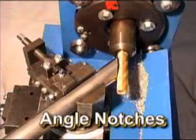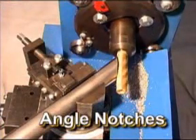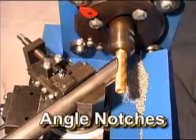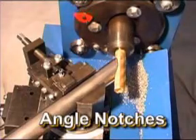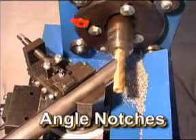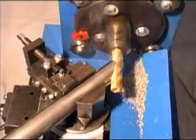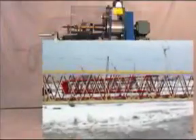Angle notches? No problem for the RMD Model 800 notcher. The Model 800 tube and pipe notcher is so simple to use — only one tool needed. It's the perfect machine for any shop that fabricates with tubing or pipe, such as hand railing, racing, heavy equipment, and many more.